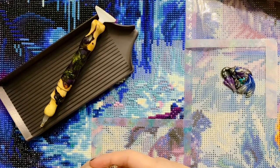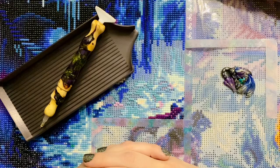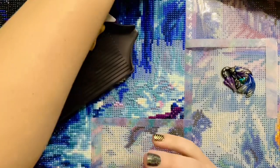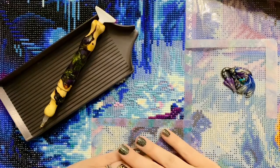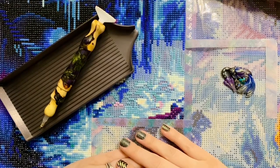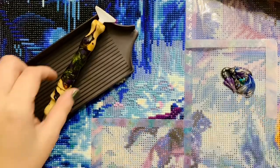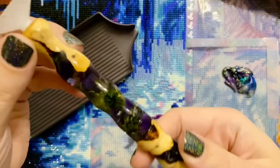So how are you all doing tonight? I hope you're doing really really well. Just to give you the quick stats, I am working on Dragon Attack from Diamond Art Club. The colors in it are really beautiful but my goodness the confetti is unreal.